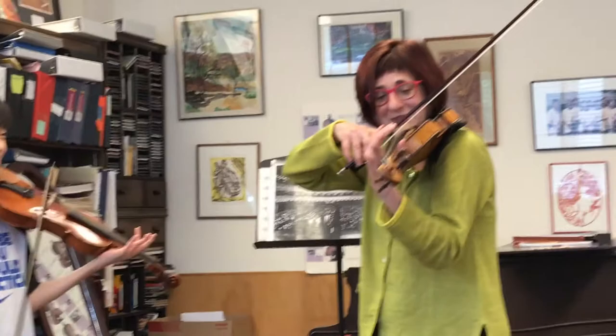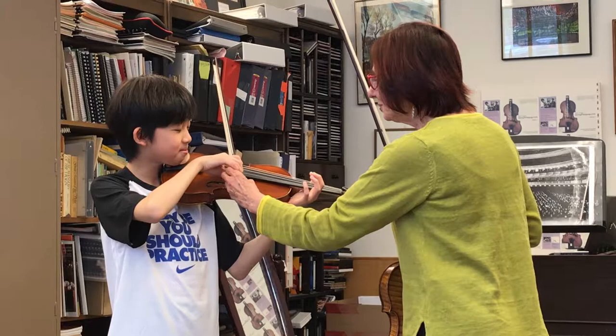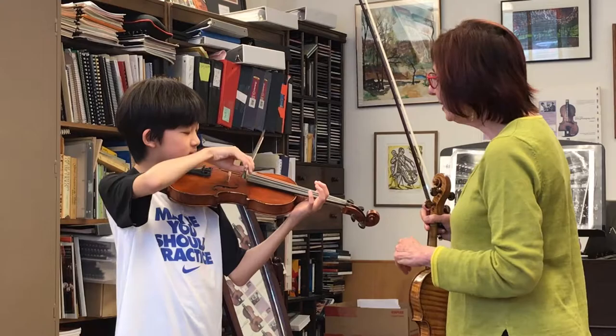Now let's do the same thing on the D string. Up and down. Take your time here, because this is where you get to relax. And the G string.